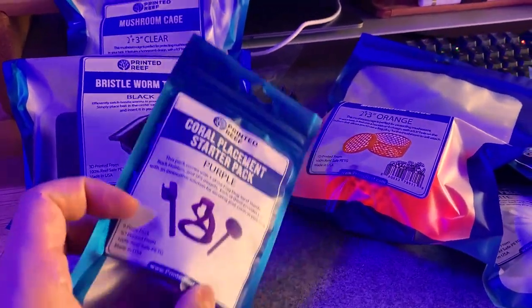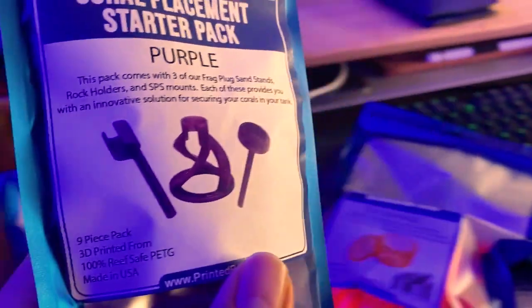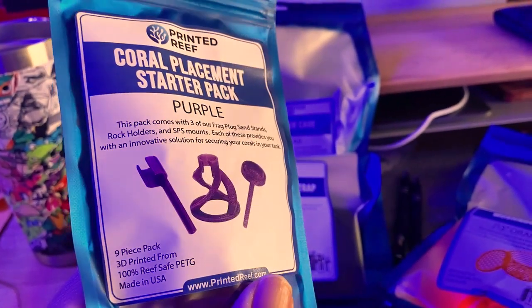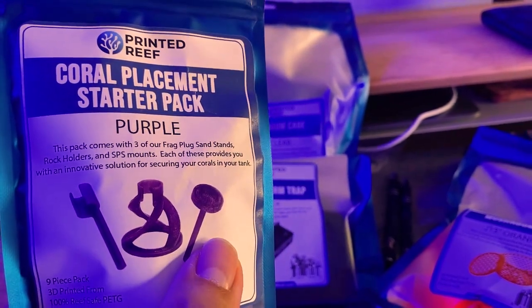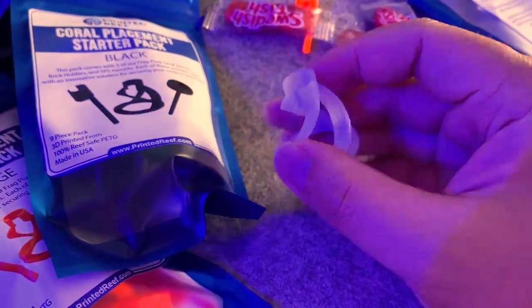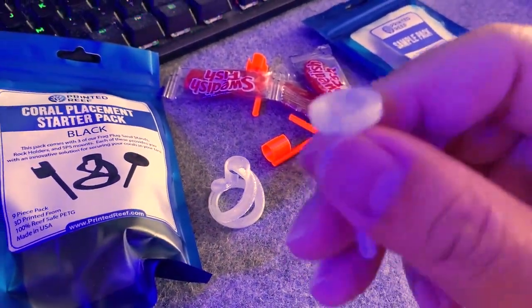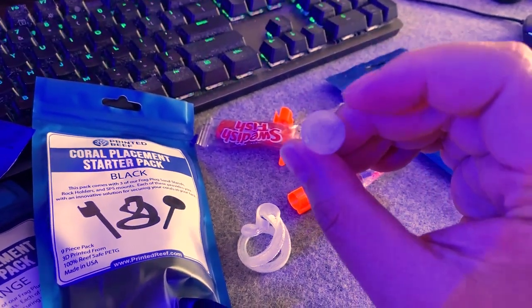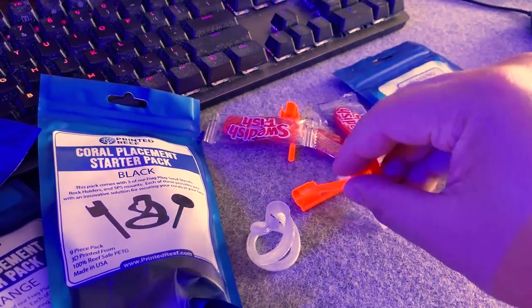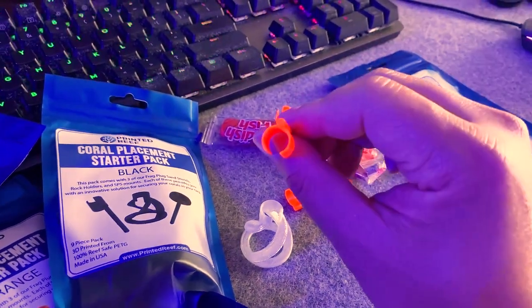We got a couple of these coral placement starter packs — this is the purple version. Basically we got some SPS sticks, the ones that go into the sand, and some that go into the holes of the rocks. This is the one that goes into the sand — you turn it and it goes into your sand, and you can put plugs on there. These are just like frag plugs, but they also fit into tiny holes in your rocks, which is really cool. These are the frag plug holders — if you have frag plugs, you just tuck them inside this hole and you can put it into a rock as well.